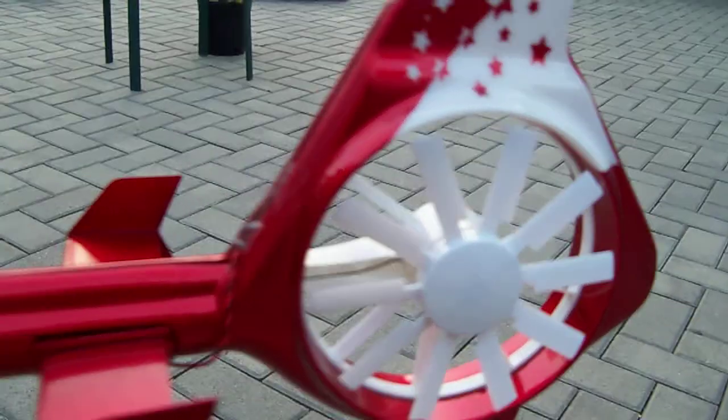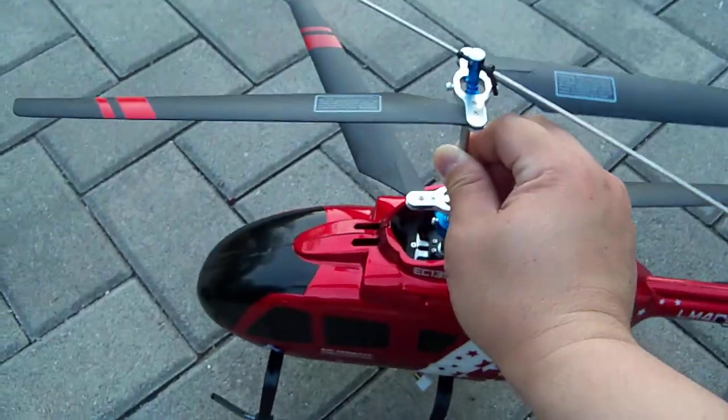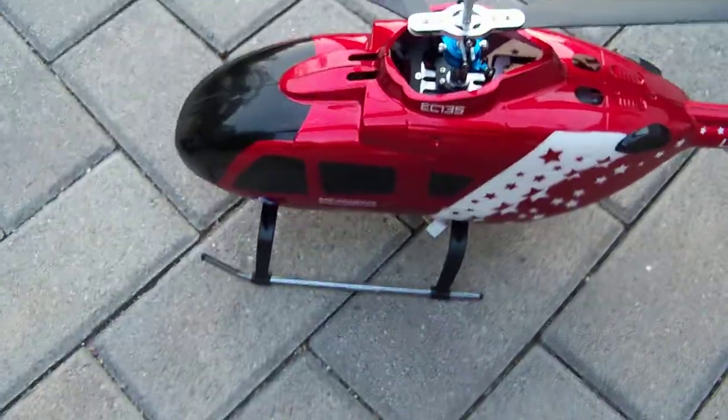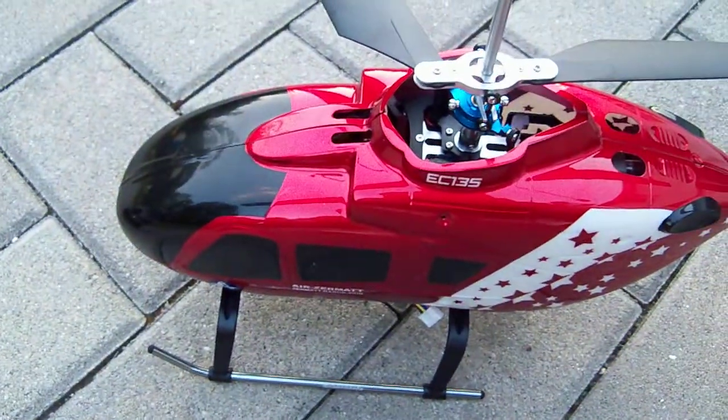It has a tail motor at the end of the fin that actually spins, which is really neat. Basically what we did was we upgraded to a brushless motor system — a twin brushless motor system. We also changed it to the super skids and added an LED lighting system.